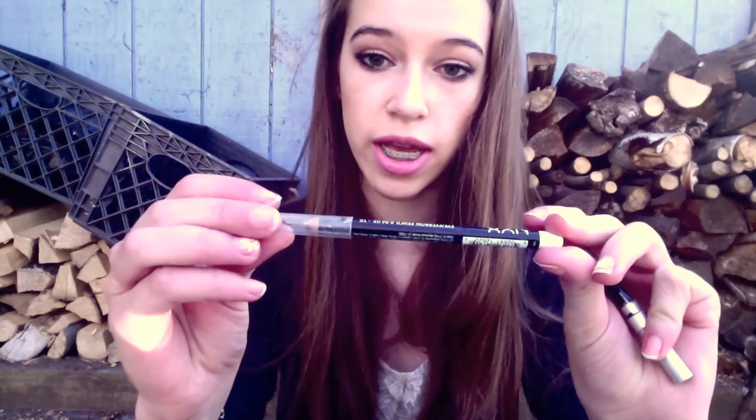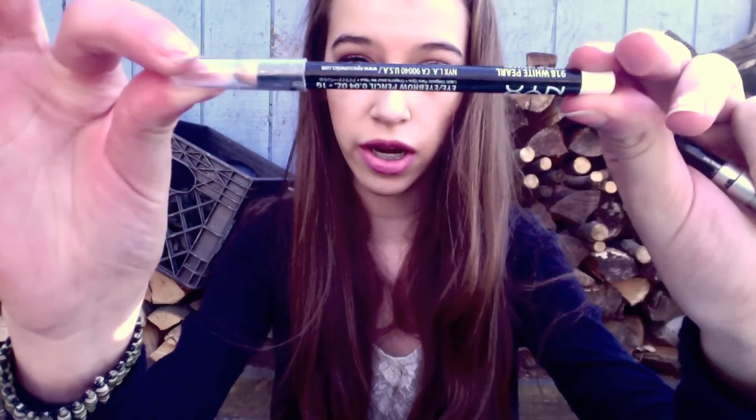I keep two eyeliners in here. I keep my white one, which is my NYX white eyeliner, because I like it to brighten up my eyes. And then I keep my black eyeliner for my upper lash line and a little bit of my lower lash line — I'll just reline it throughout the day.